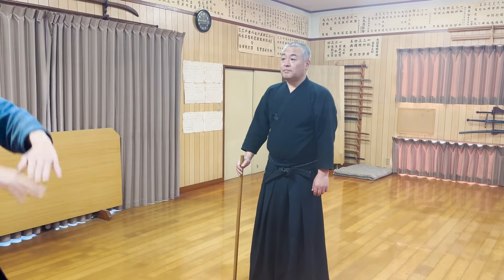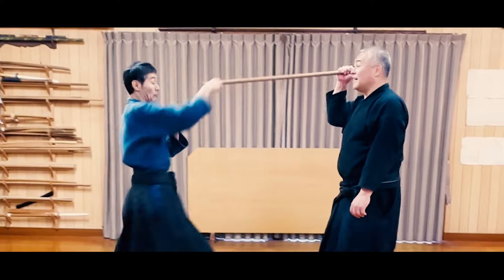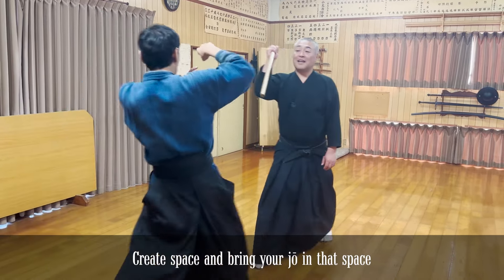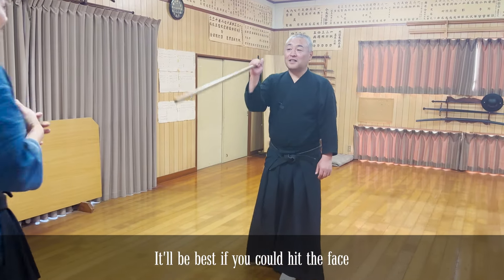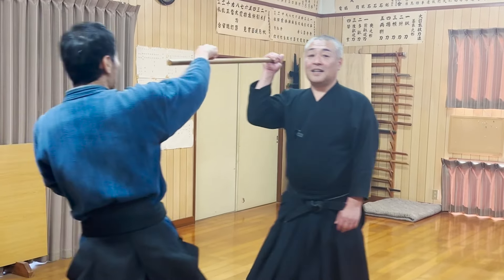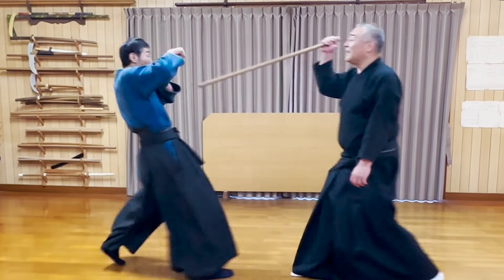Next, let's learn how to respond when the opponent throws a punch. It's a very simple yet powerful move. Since the opponent is attacking with their shorter reach, you only need to extend the jo forward and they will end up hitting themselves. It's best to aim the raised tip of the jo toward the opponent's face.